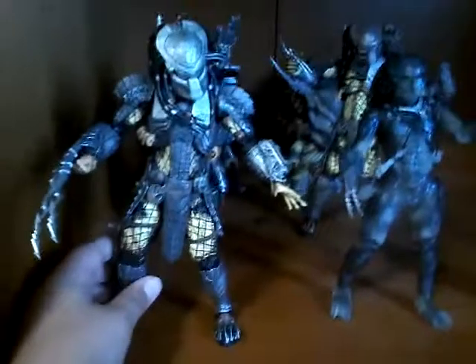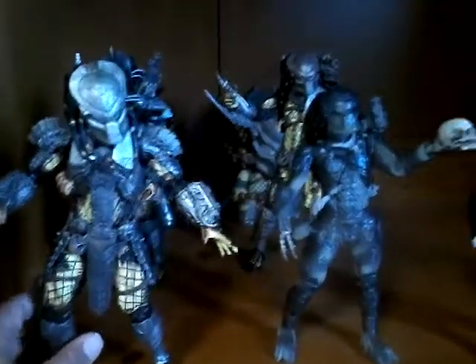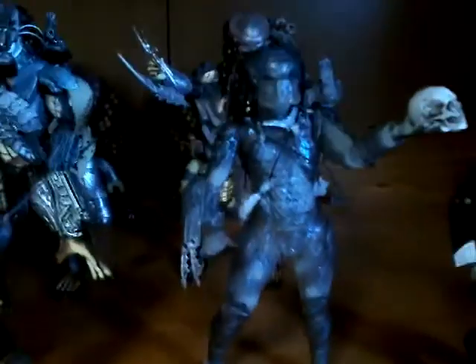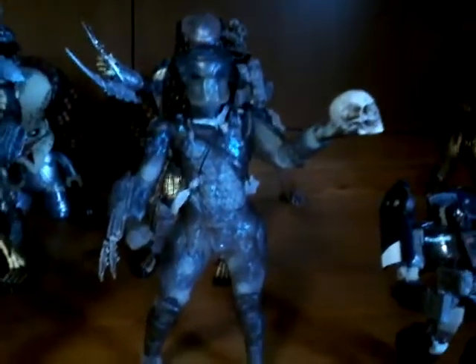We'll start over here on the AVP side. First I have Scar in kind of a prowling pose, like 'I'm coming to get you.' And then I have the Water Immersion Struggle Hunter for the 25th anniversary line, just holding up a skull. Back there I have the ancient warrior and the temple guard.